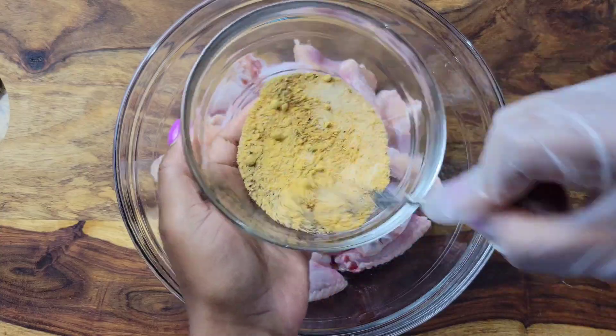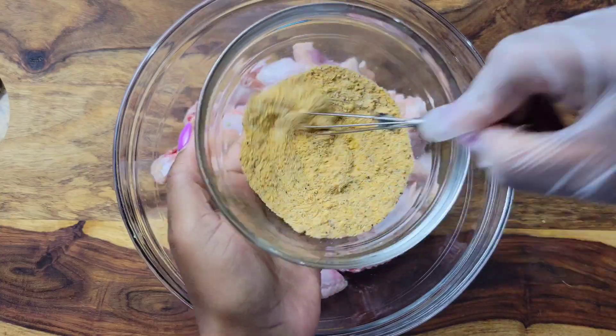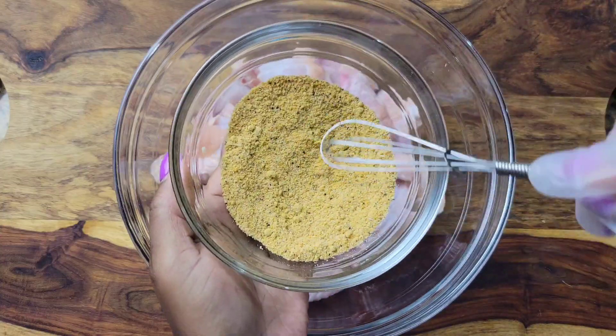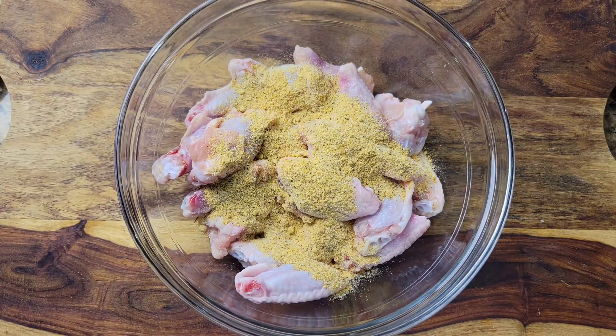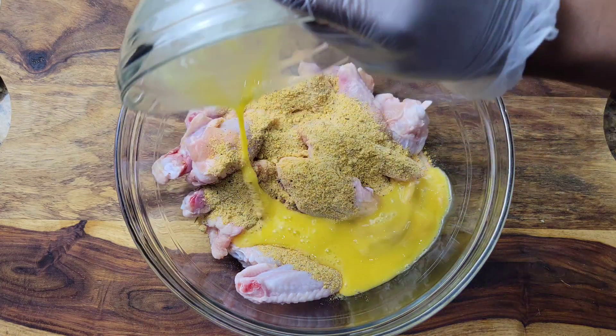Garlic powder, chicken seasoning, black pepper, and chili powder. If you don't have chicken seasoning you can use salt and pepper or seasoned salt. You could also season these with fresh seasonings if you want — garlic, ginger, add your soy sauce.